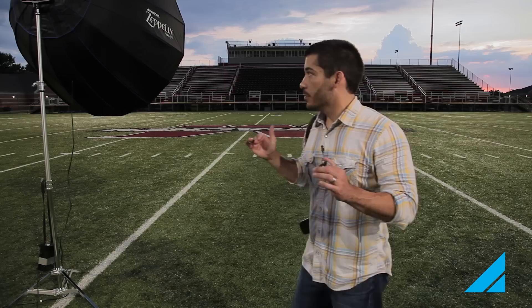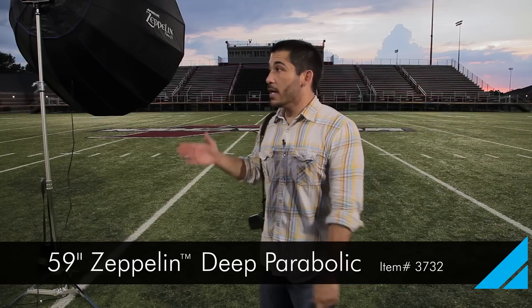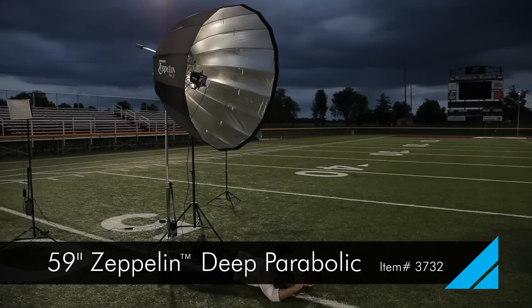I want these to be as dramatic as possible — I don't want a lot of spill on the ground. With normal soft boxes or octa boxes you can tend to get some spill if you don't have a grid on them. So today we're using the Westcott Zeppelin, which is a deep parabolic.